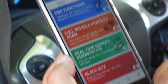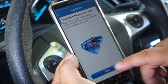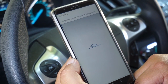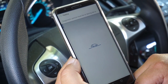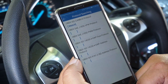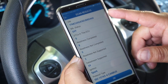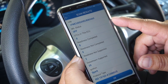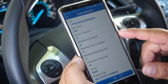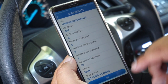Next we're going to go over OBD2 functions. Once the dongle is connected it'll start communicating, then initialize and recognize the protocol. Once the protocol is connected it's going to populate the VIN, show whether or not there's a check engine light, the number of DTCs in the ECU, the number of readiness monitors completed, the ones that are not completed, and the type of protocol.